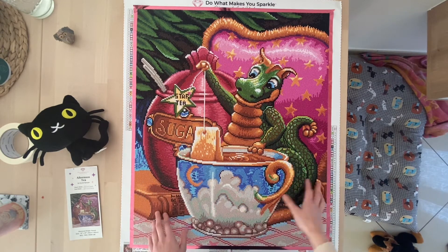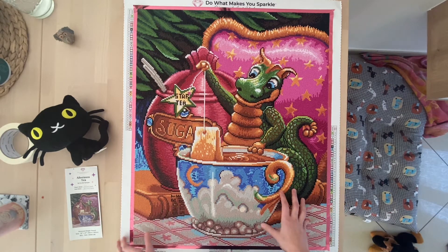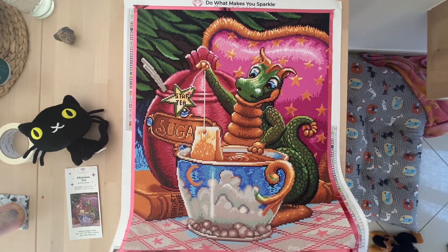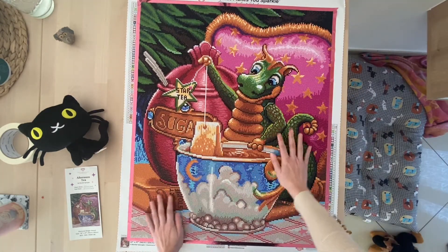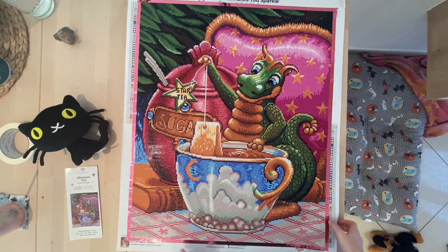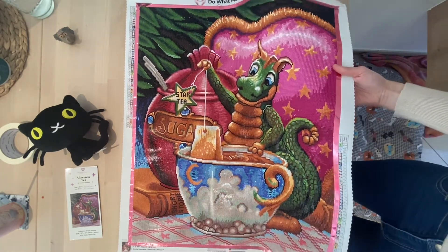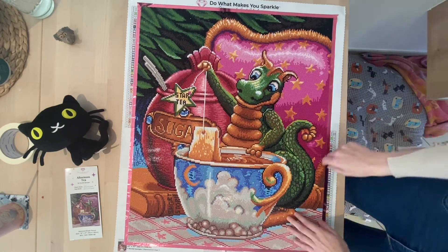When I started doing this diamond painting I was super surprised by the quality of the drills — they are really amazing and they look so, so good. They sparkle so much. I'll put on the light so you may see it. The drills shine so brightly, it's amazing how they reflect the light and the sparkle is just everywhere — not just where the AB diamonds are, but mostly everywhere.